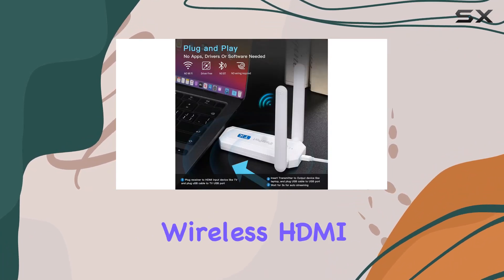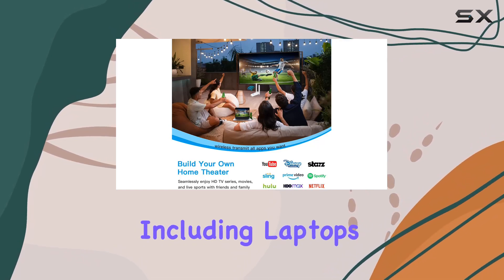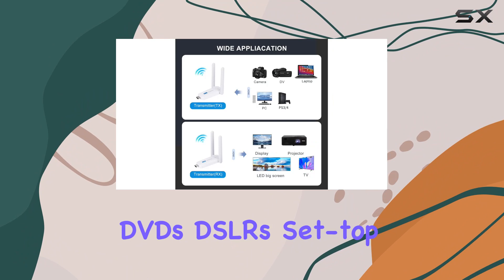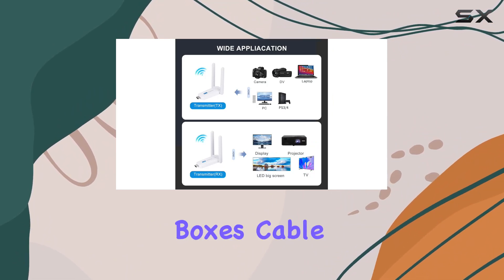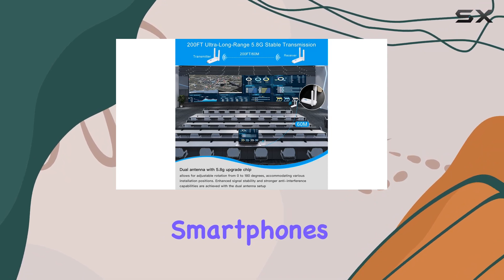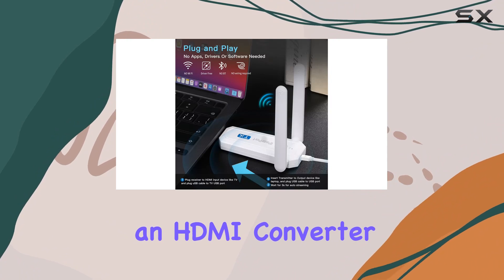The iPassport Wireless HDMI Kit is incredibly versatile, working seamlessly with a range of devices including laptops, PCs, Blu-ray players, cameras, DVDs, DSLRs, set-top boxes, cable and satellite boxes, tablets, and smartphones. It even accommodates source devices without HDMI interfaces through an HDMI converter.